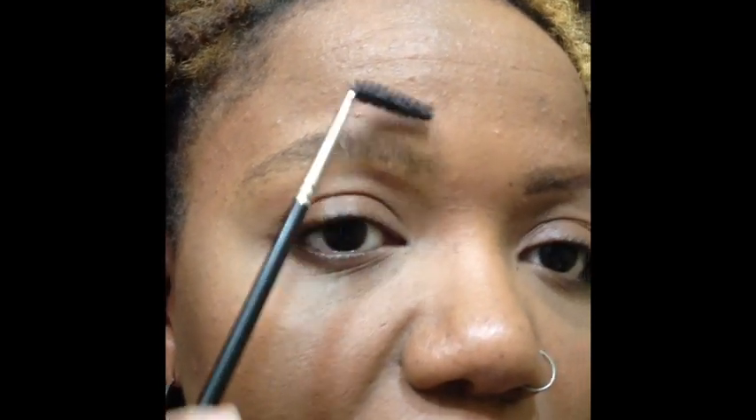I'm going to show you how I go from this to this. First I take a spoolie brush and all I do with that is brush the hairs along my brow up. Then I take a small pair of scissors — I am using cuticle scissors. They have a slight curve to them so it fits right along the brow. I got these from Rite Aid. You can get them anywhere in the nail section. I go in and I cut along the top any hairs that go over where I want my brows to stop.